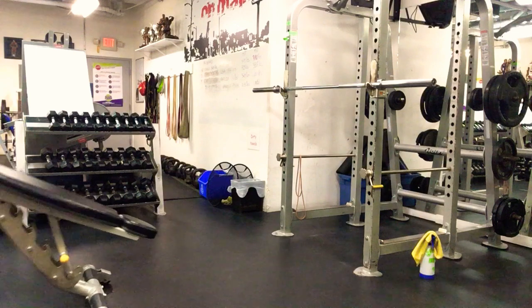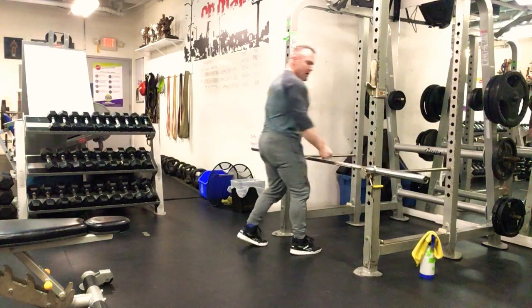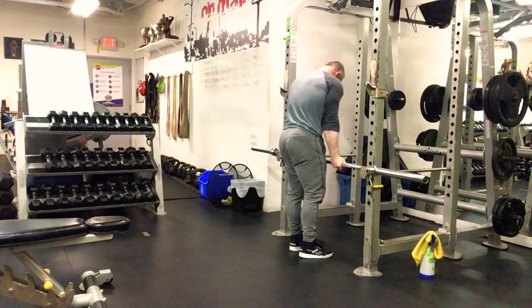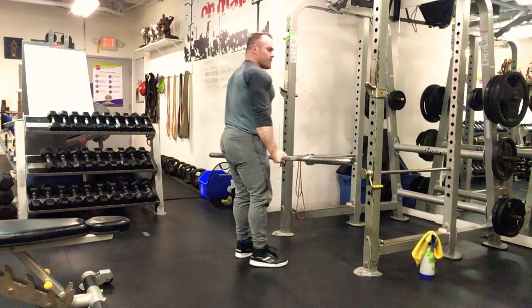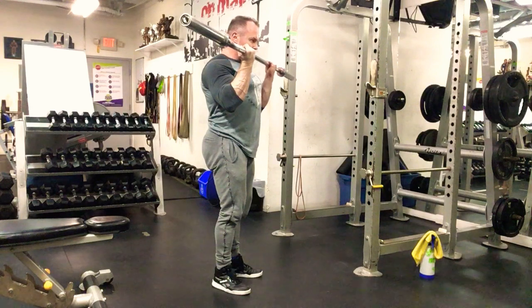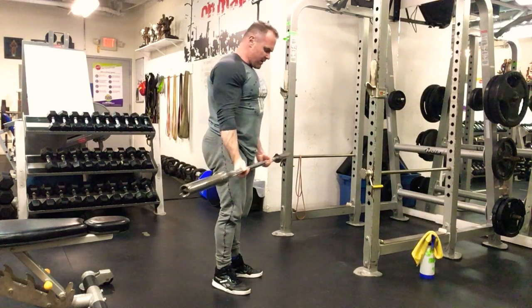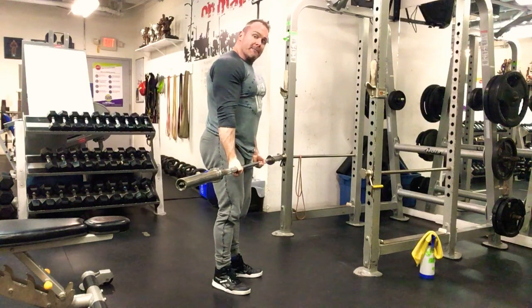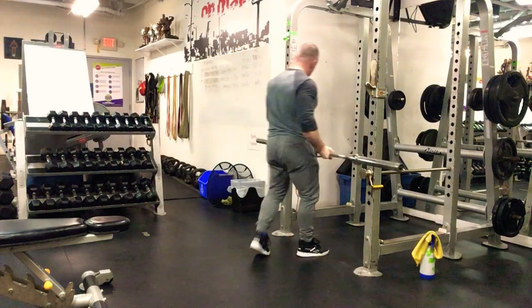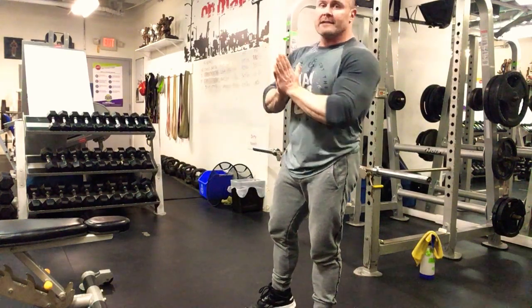Next: barbell curls. Ladies, start with a smaller bar; guys, use the big bar. Underhand grip where your hands naturally fall, arms nice and straight. Lock those elbows in, come to the top with a good squeeze, come right back down to full extension. Keep that constant movement with a little pause at the top. Four sets of 20, going every 90 seconds.